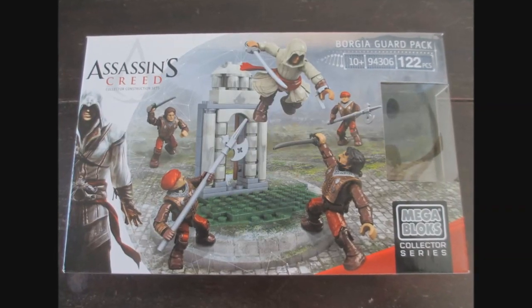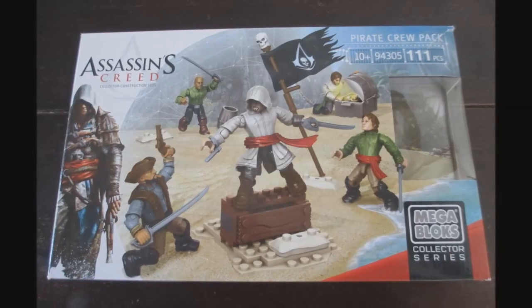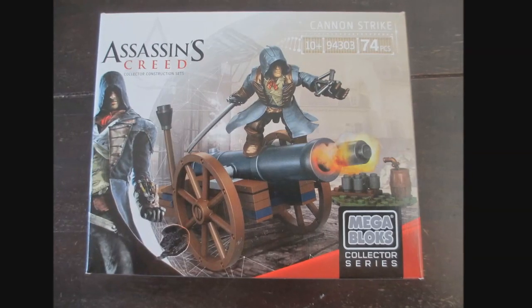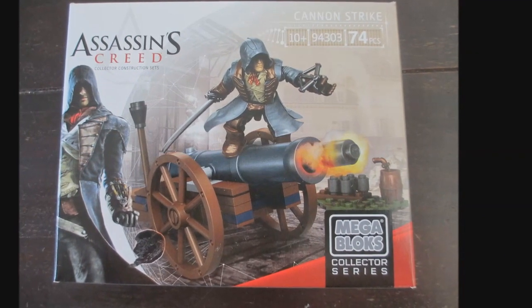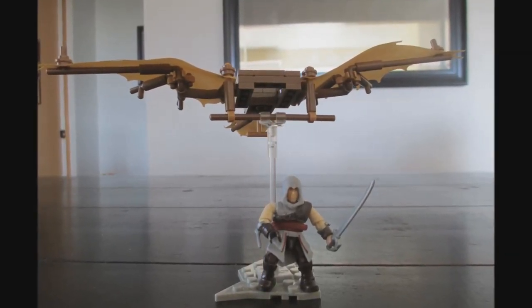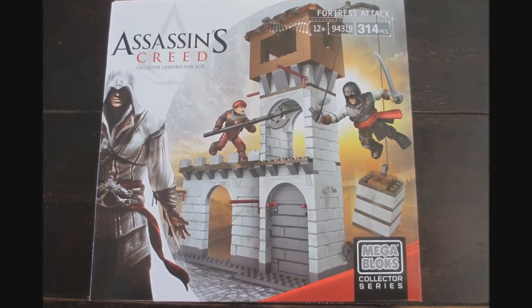What I'm going to be going over for these five sets is: first off, I'm going to be talking about the Borgia Guard Pack, also the Pirate Crew Pack, the Cannon Strike Set, Da Vinci's Flying Machine, and last but certainly not least, my personal favorite is the Fortress Attack, which is pretty unbelievable and has a whole lot of functions. First of all, let me just talk about the pros and cons for this set.